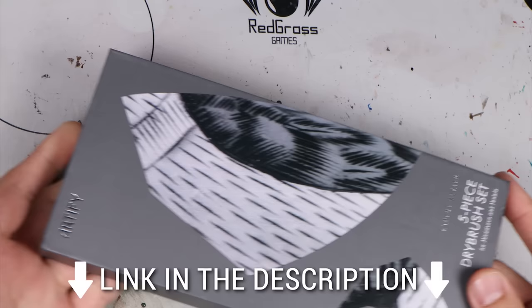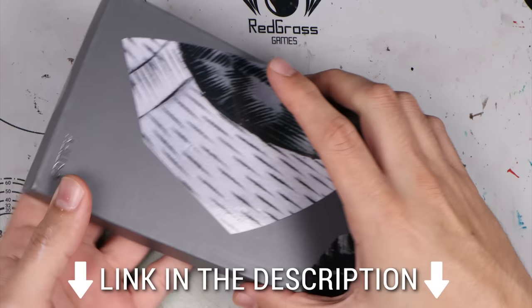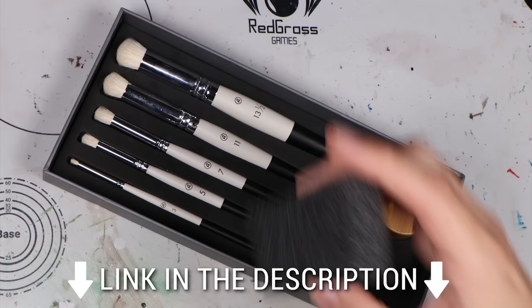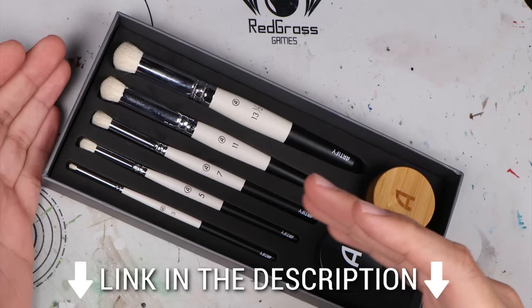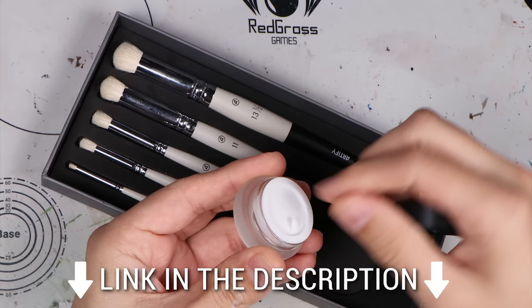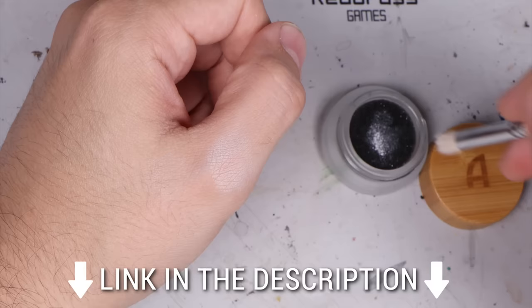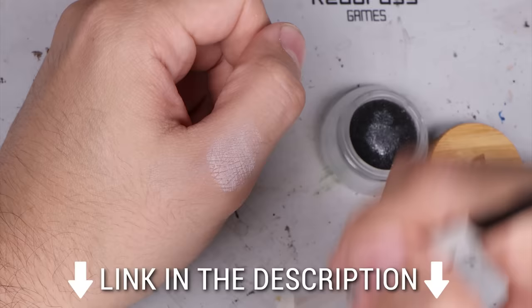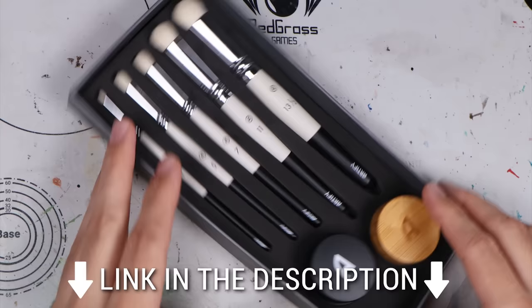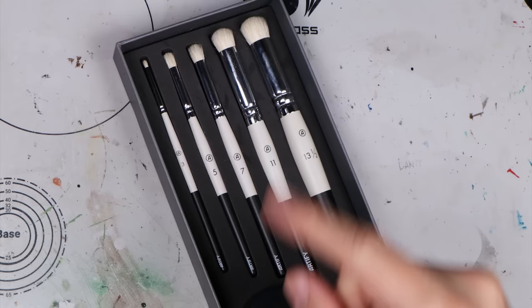And for our next step, we need to do a dry brush. And this brings us to today's video sponsor, Artify, and their five-piece dry brush set. A beautiful set of five dry brushes you can find on Amazon — link down below, just know it's an affiliate link. It's composed of five beautifully crafted dry brushes, a tub of dry brush soap, and a little tub with a sponge in it so you can wet your dry brushes while you are dry brushing. It's extremely beautiful — this is a fantastic gift set. And the brushes are great, and these are the brushes I'm going to use for our dry brushing. Let's get to it.